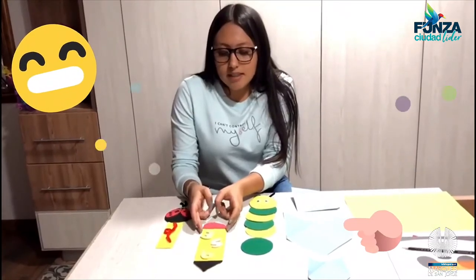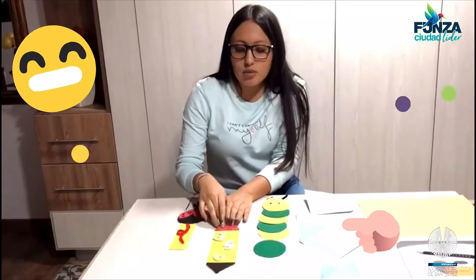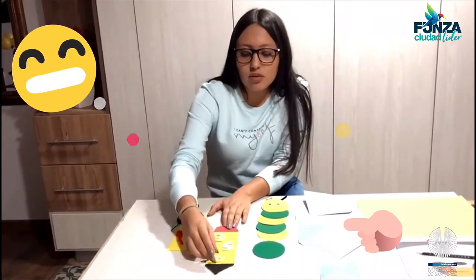En este hice un lápiz, le simulé un triángulo para que sea la punta del lápiz, su borrador y unos numeritos decorativos.